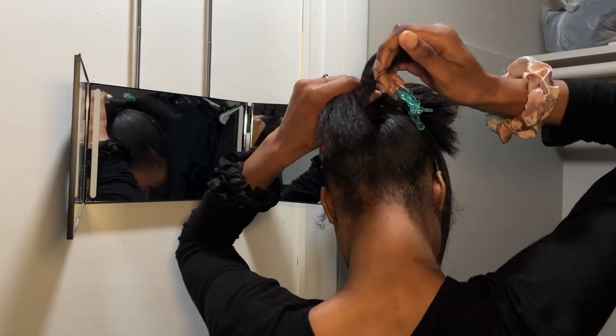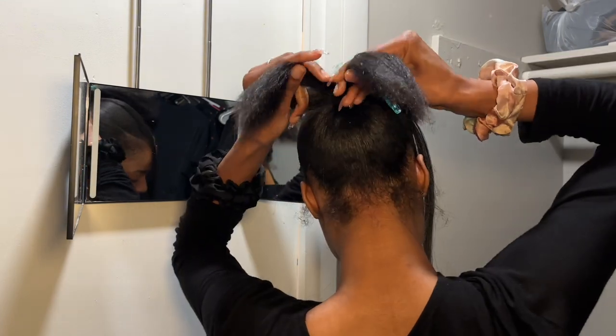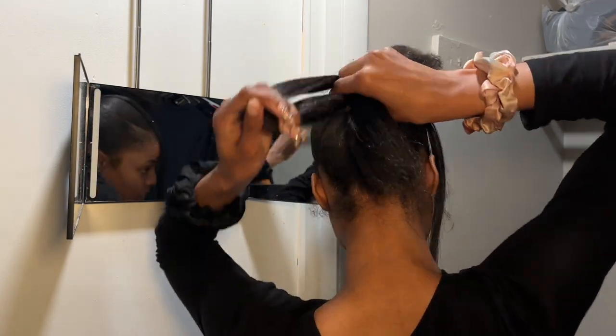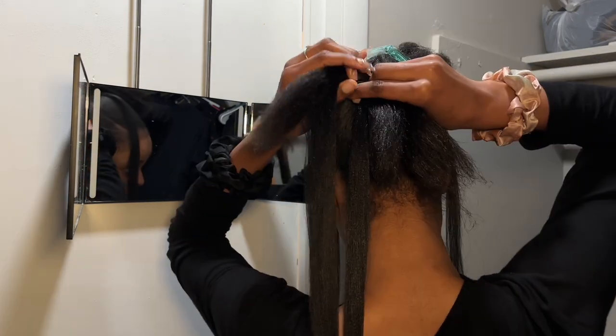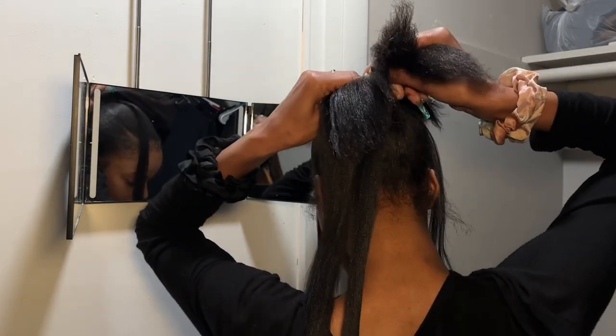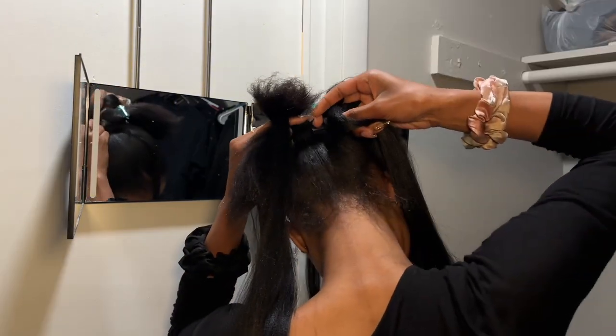I start dividing my hair into three pieces. I take the first piece on the left and immediately put it under the second piece, so now the second piece is on the left. I add hair before I even start braiding because my ends are kind of blunt and my hair is just not that long.